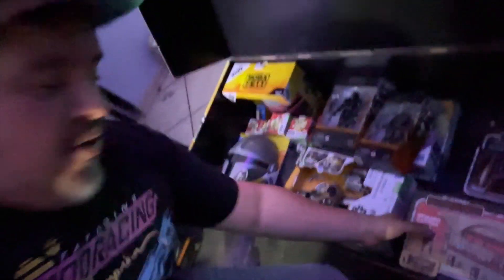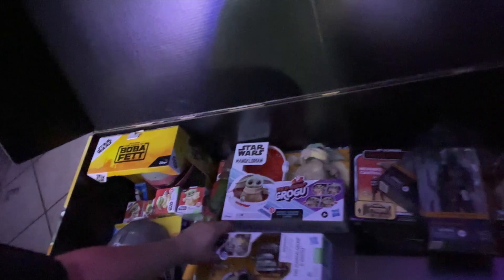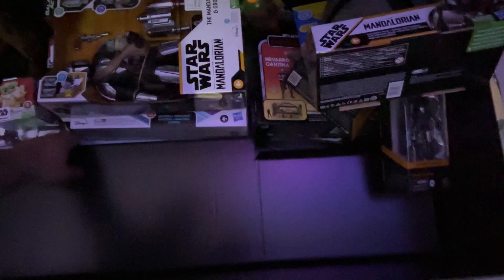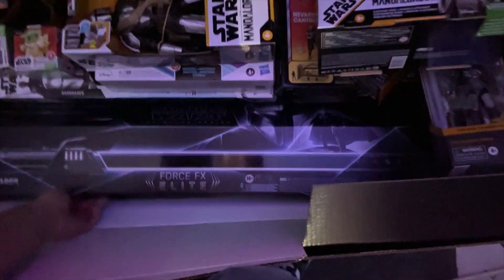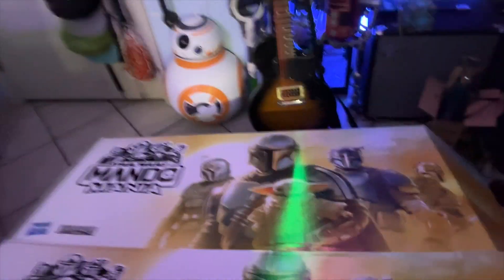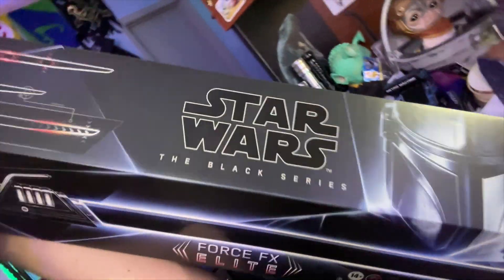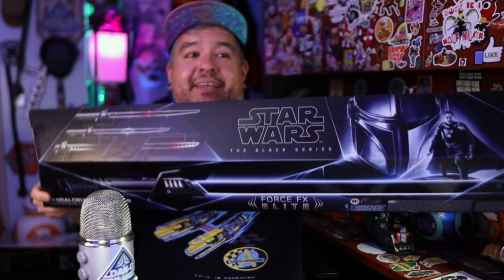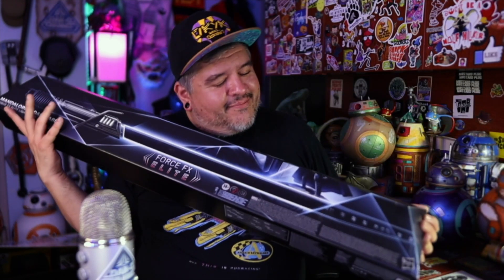Let's dig into this big old box and find that Darksaber. It's buried in here somewhere - there's Black Series, vintage collection, all manner of things, even hero squad, lightsabers, masks. But buried at the bottom of this box is a Force Effects Elite Mandalorian Darksaber. There it is! Look at that thing - that's gorgeous. Mandalorian Darksaber, Star Wars Black Series Force Effects Elite.